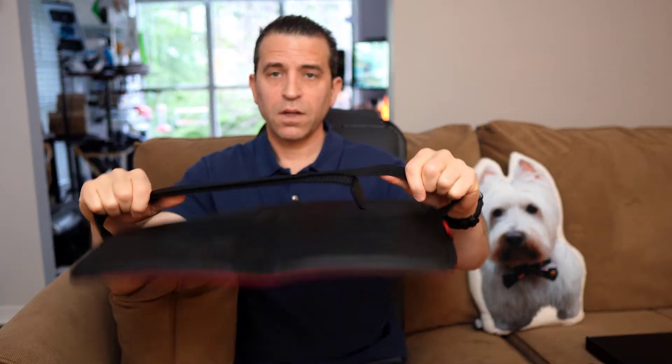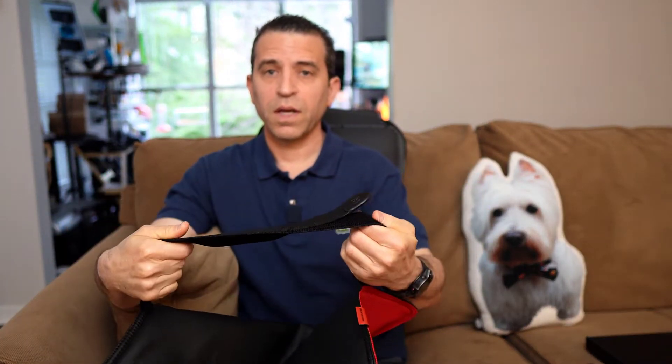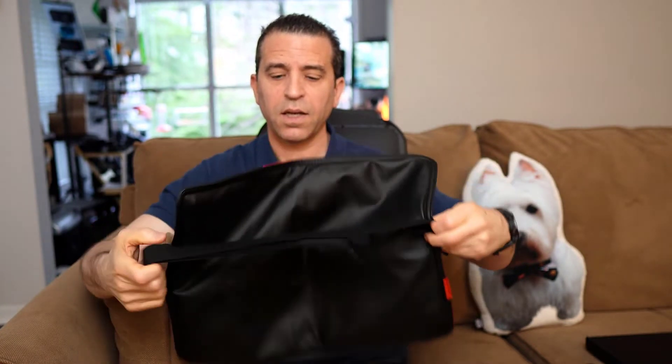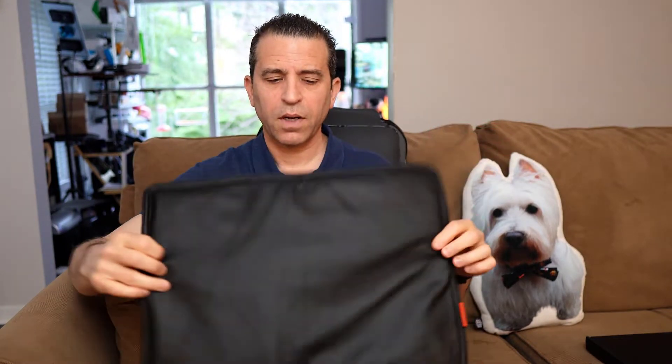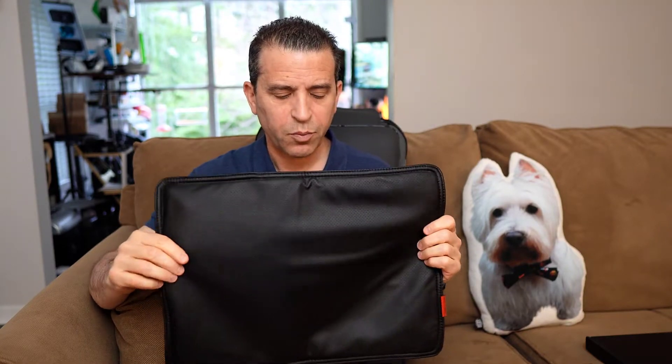You also have this bungee velcro that you can adjust, and it can be turned on both sides. So if you are going to use the canvas side, you just put the strap on the other side — I didn't find it got in the way. You can also strap it around your chair and other places.